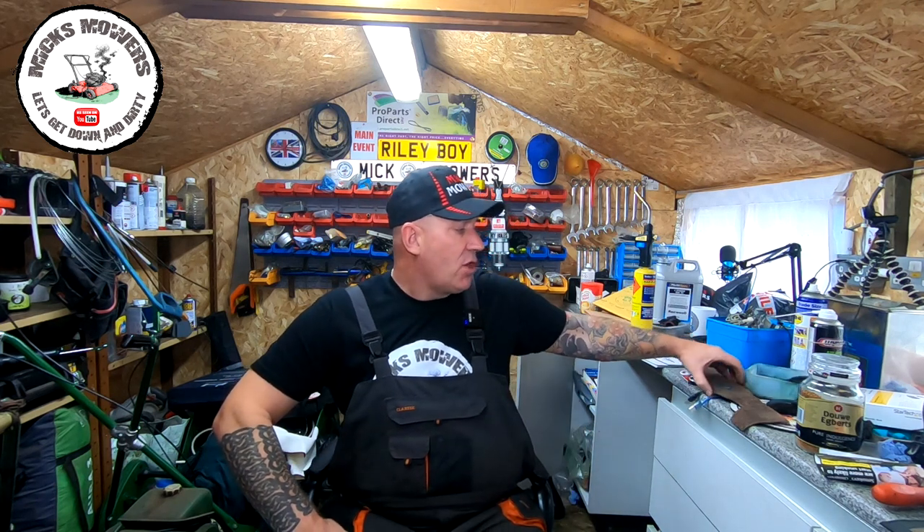Hello everybody and welcome to another episode of Mixed Modes. In today's episode we're going to be doing another subscriber video request. There are millions of videos out there on how to do this, but one of my subscribers asked me to do a video for it so I said I would. And that is a very simple thing on how to sharpen a lawnmower blade.